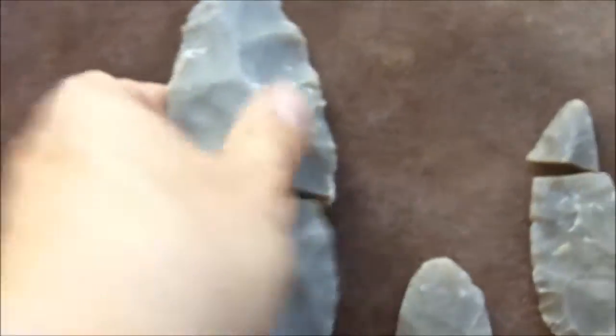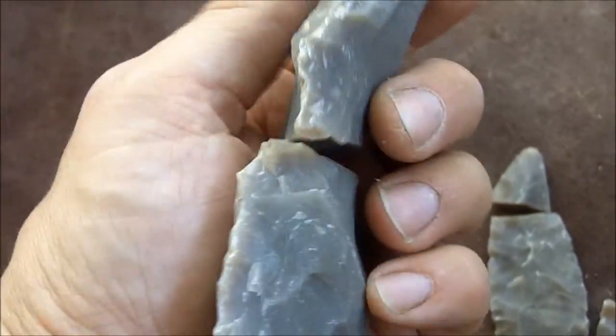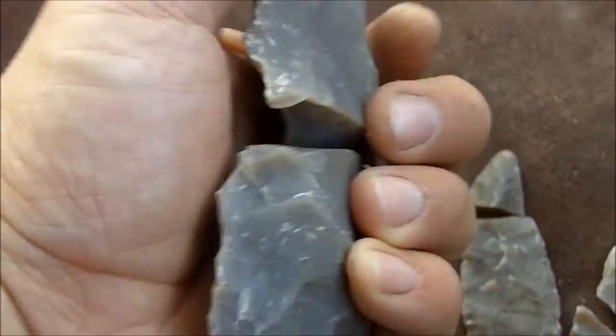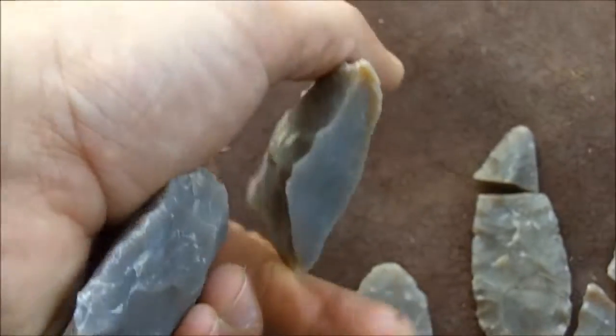Now they even break at this stage here — and that's pretty thick. But with a hammerstone, it's not difficult to break these, even at this stage and this thickness.